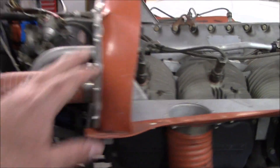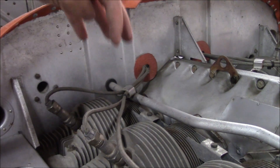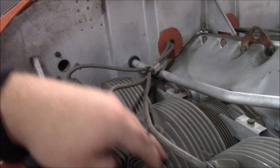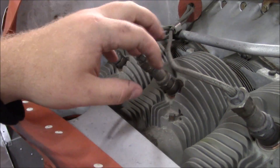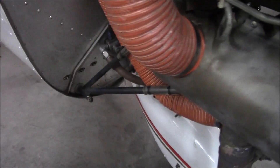That's the engine. This is the baffling right here — what you want is the air to come inside, it stops right here and starts forcing it down. The air goes past these fins on here, heating the air up as hot as possible, taking the heat away from the engine and pushing it down and out at the bottom.